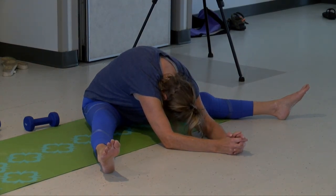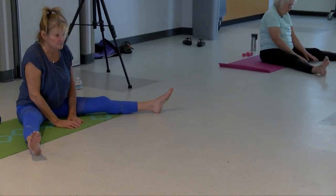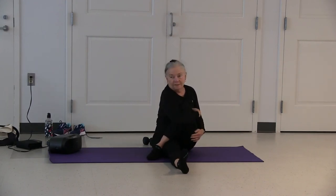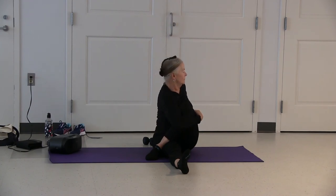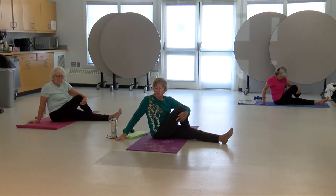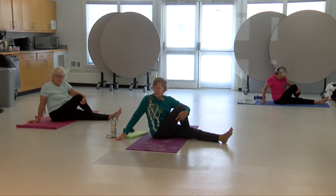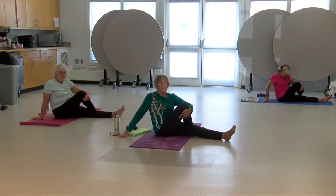Slowly walk your hands back up, bring your legs together. The spinal twist is next — right leg over the left, left arm hugs your knee. Bring your arm up and around to the back, gently looking backwards. This is a great posture for your digestive system as well as your spine.